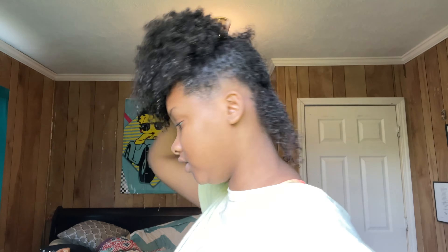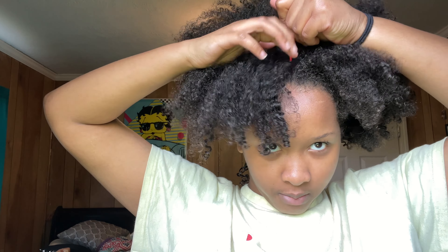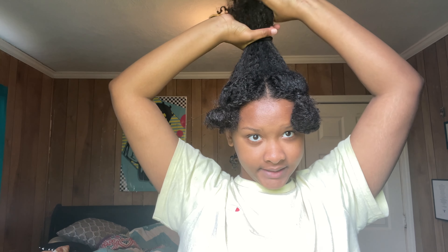Now we're going to part the hair in the front — across or down the middle. It doesn't have to be exact, I just like to go in the middle where I want it. My part isn't perfect and I'm not really mad about it. I'm going to take the front half of the hair — right there — and put this half in a rubber band, do the same to the other side. Then we need to moisturize this top part to get the puffiness out so we can put it in the claw clip.